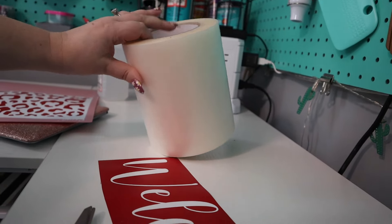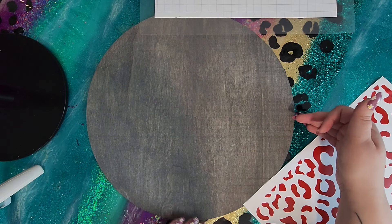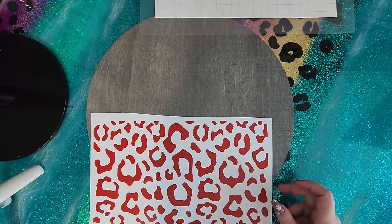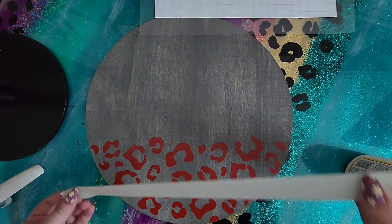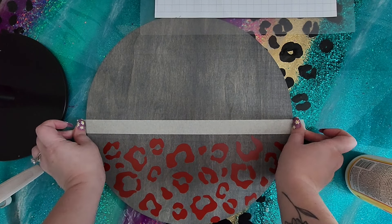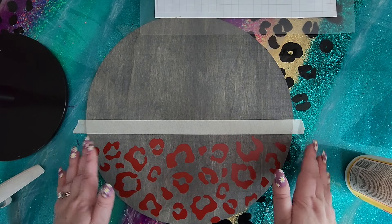Now I could use transfer tape and transfer over all of these leopard spots but it wouldn't go all the way to the edge since this is only 11.5 inches and the wood is 14 inches wide up to the center point. So I chose not to go all the way to the center point, and I'm just going to handpick the leopard spots that I want. I'm also going to put a piece of masking tape here - you'll see why in just a second. I also like to make it just a little bit longer than the actual sign so I can tape it to my table and it won't be shifting around on me while I'm working.